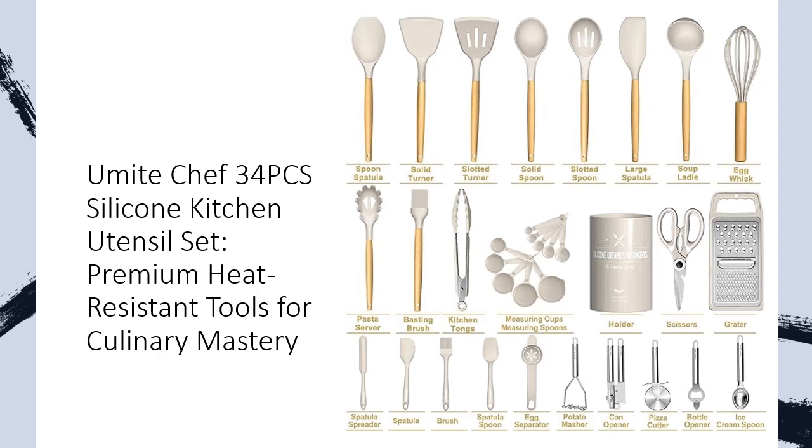The soft silicone prevents scratching on nonstick surfaces, ensuring your cookware remains pristine. The vintage-style wooden handles are heat-resistant, comfortable to hold, and prevent heat transfer while cooking, making them a practical choice for your kitchen.